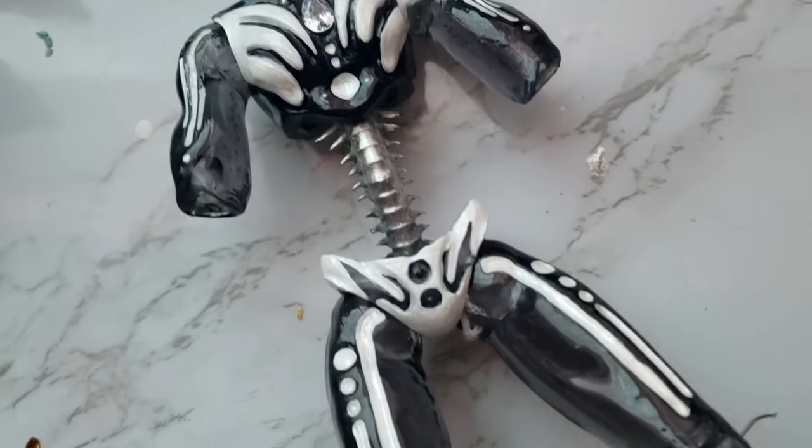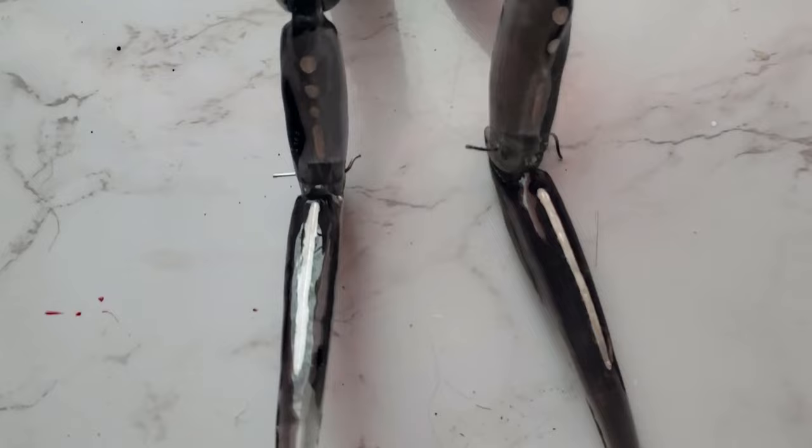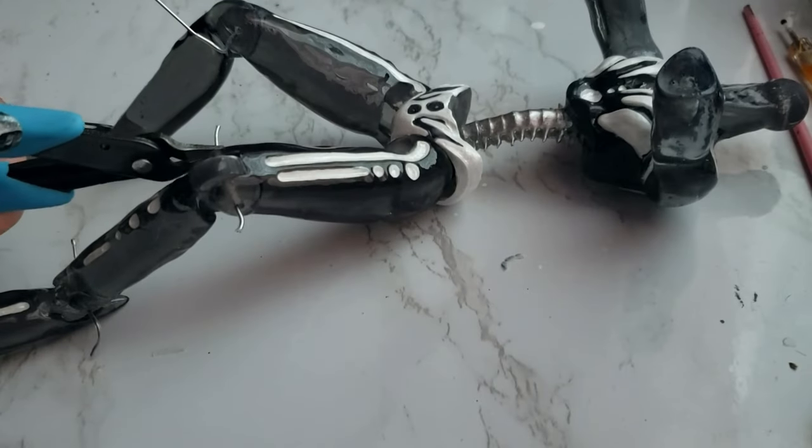To secure the lower parts of his leg, I use paper clip wire, then cut it down to the other sides and seal them off with rhinestones at the end.